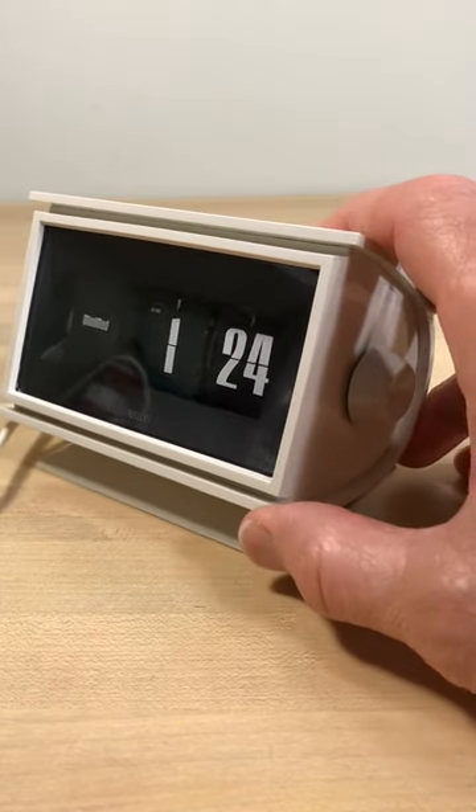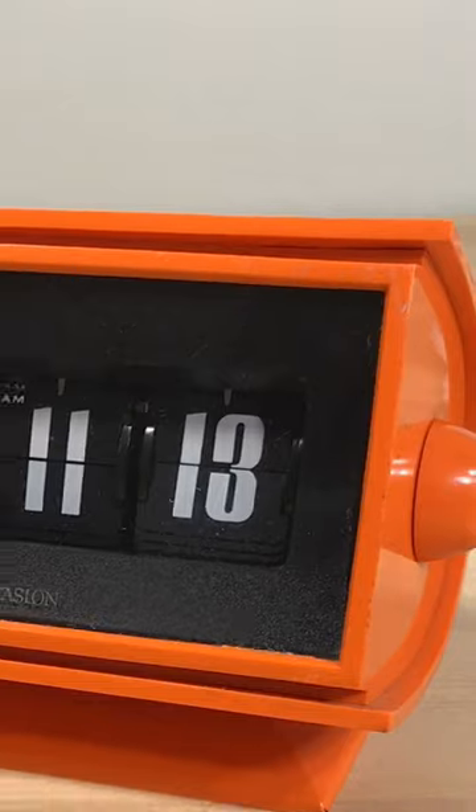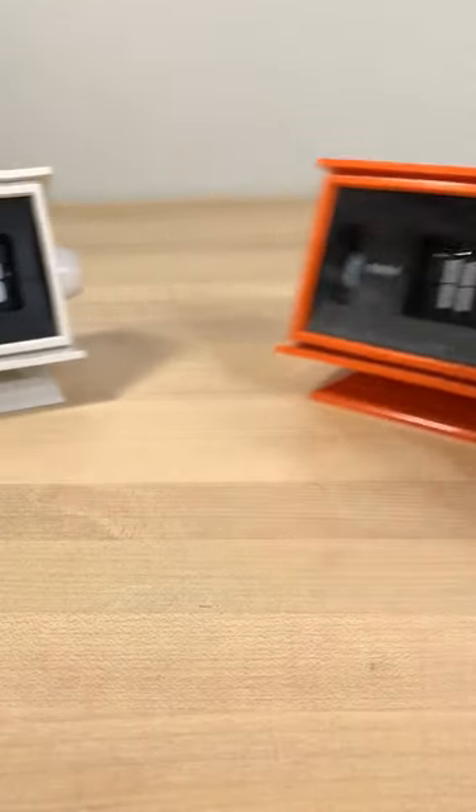The clock only came in two colors: frosty white and hot orange. We've got both here in the Flip Clock fans collection.